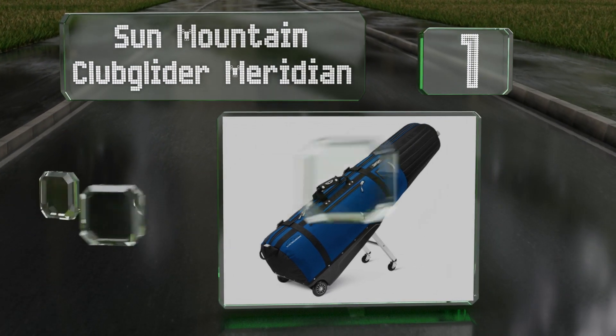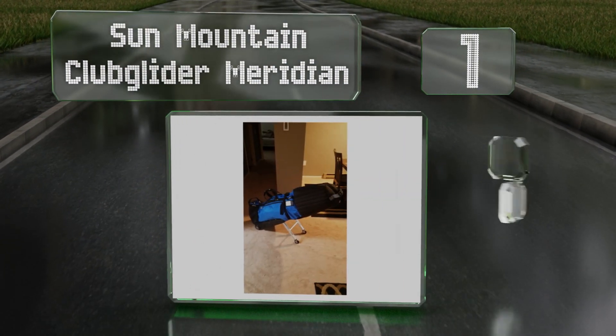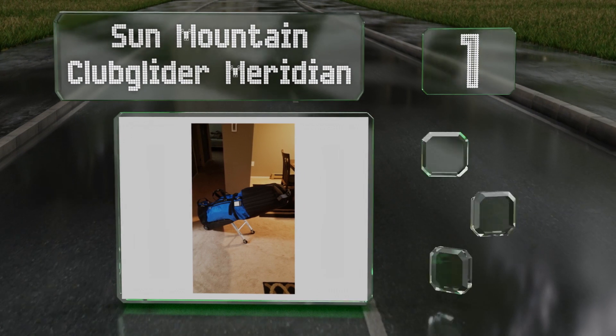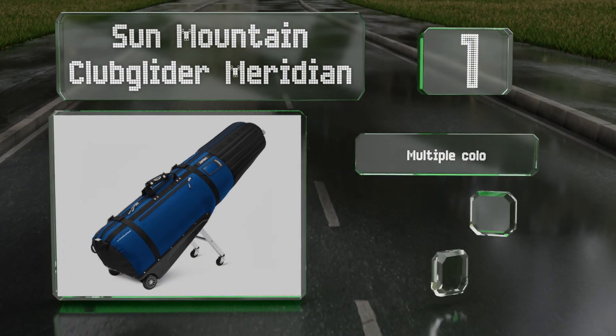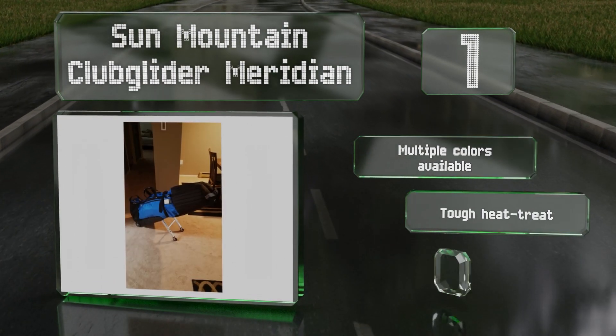Taking the top spot on our list, the Sun Mountain Club Glider Meridian features a retractable stand that props it up nicely. It's got four wheels that allow you to roll it along easily behind you. It's available in multiple colors, all with tough heat-treated axles and vinyl reinforcements in strategic places.